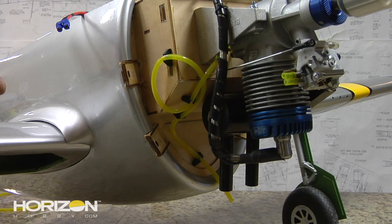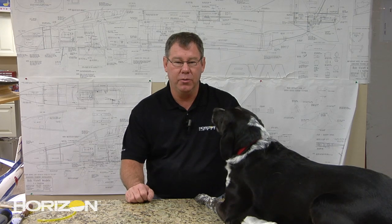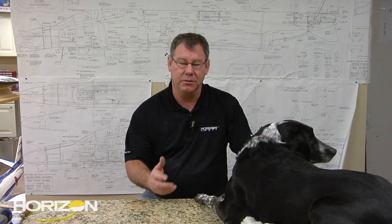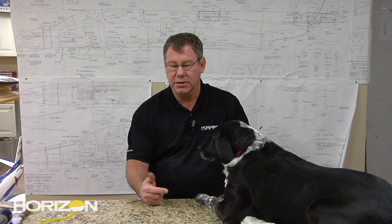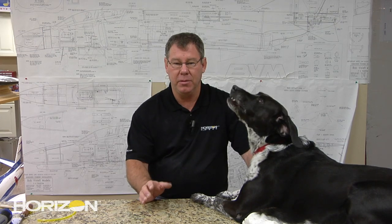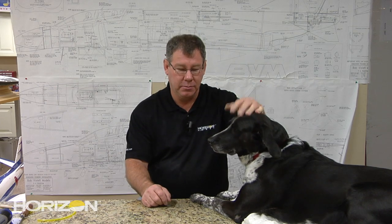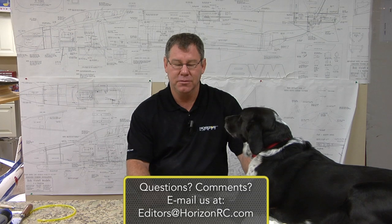That pretty much concludes the entire engine installation. We're back - Dogmia here, and we've finished the entire engine installation on the P-47. Fuel tank's in, throttle's hooked up. We've shown you some great ways on how to modify carburetors on gas engines, safety wire fuel lines, and of course ensuring the correct throttle setup for a very linear throttle situation in flight. If you have any questions for me or Mia, my dog, you can reach us at editors@horizonrc.com. Next time, we'll see you in the shop.